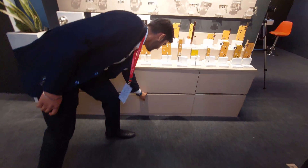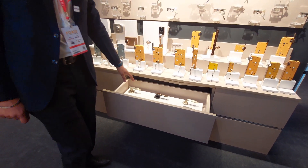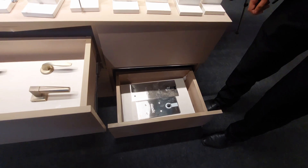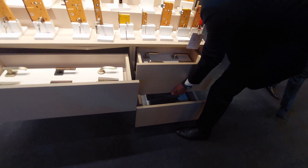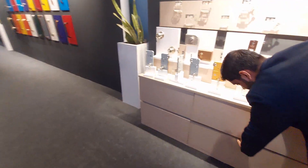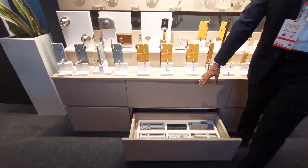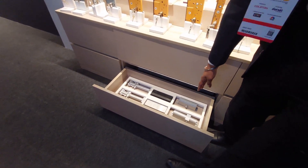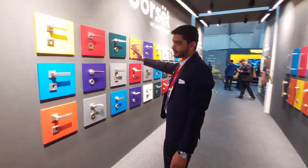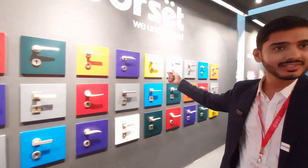There are some other products as well. These are the standard range handles. We also have floor springs — for aluminum doors and for glass doors. These are the door closers: the parallel arm, the concealed one, and the standard arm. These are the premium handles — what you might call vintage handles — which earlier came in only two finishes: the stainless steel and the antique.